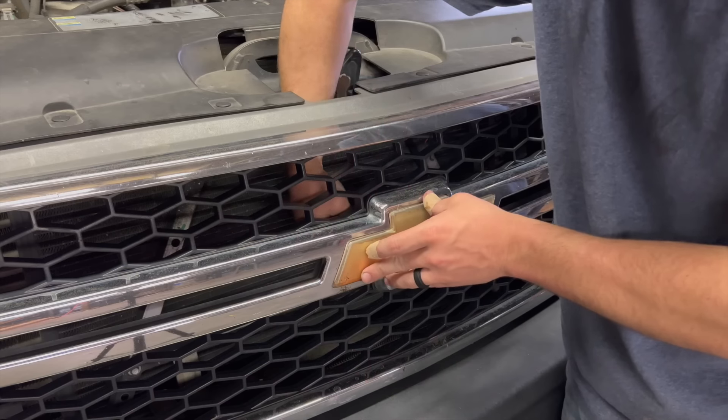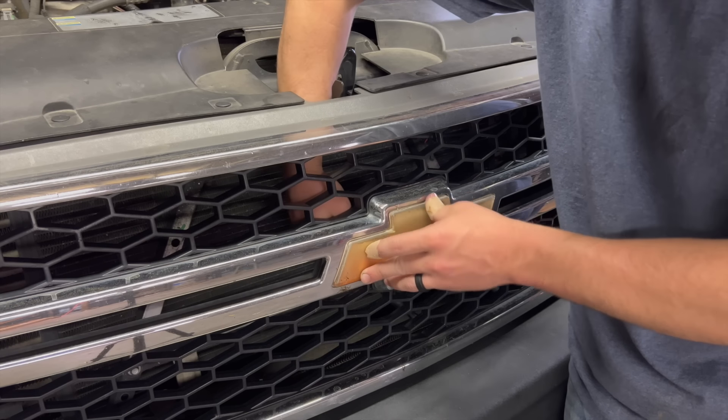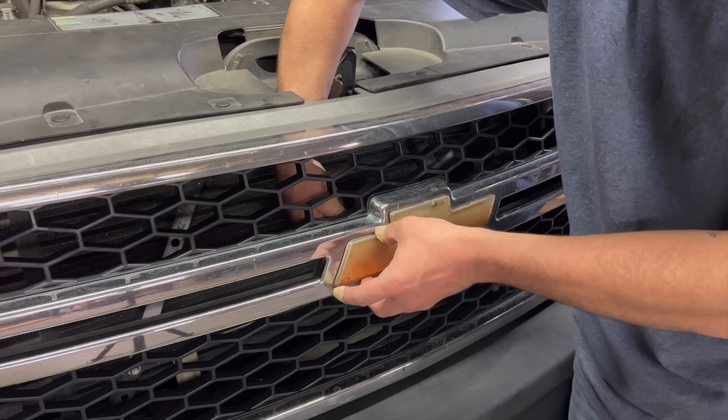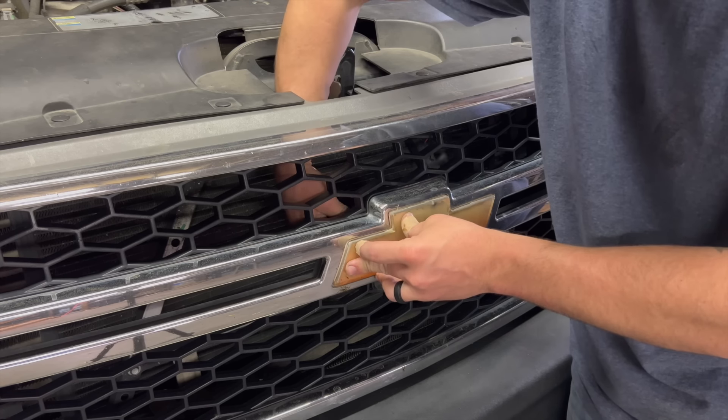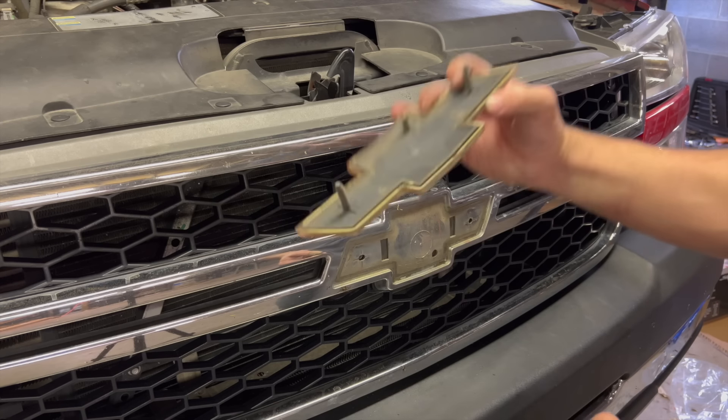I definitely plan on color matching a lot of this truck, bow tie included, but we've got to do something with this crusty thing — it looks absolutely terrible, all faded and just bad. We're going to go ahead and at least paint this thing black today. That's two 10mm little lock washers holding this thing on in the back.